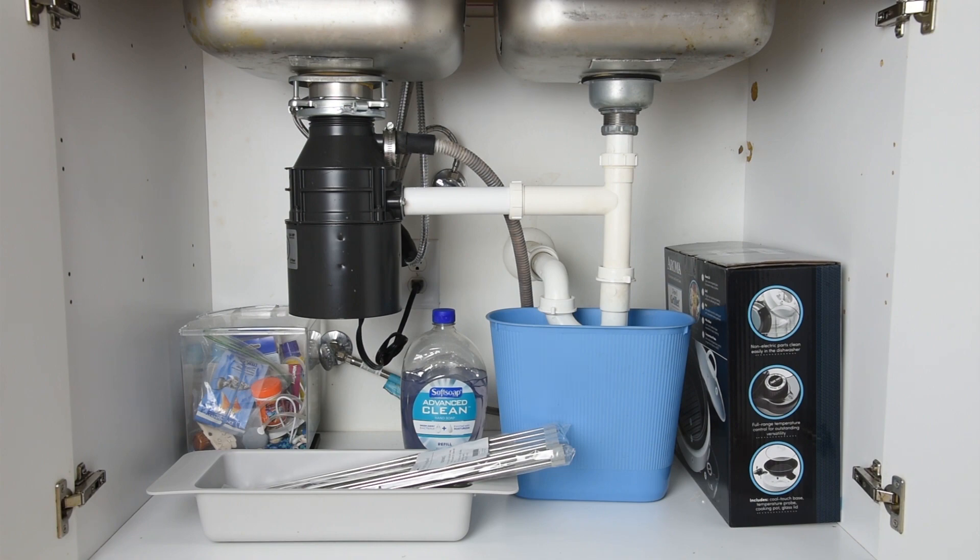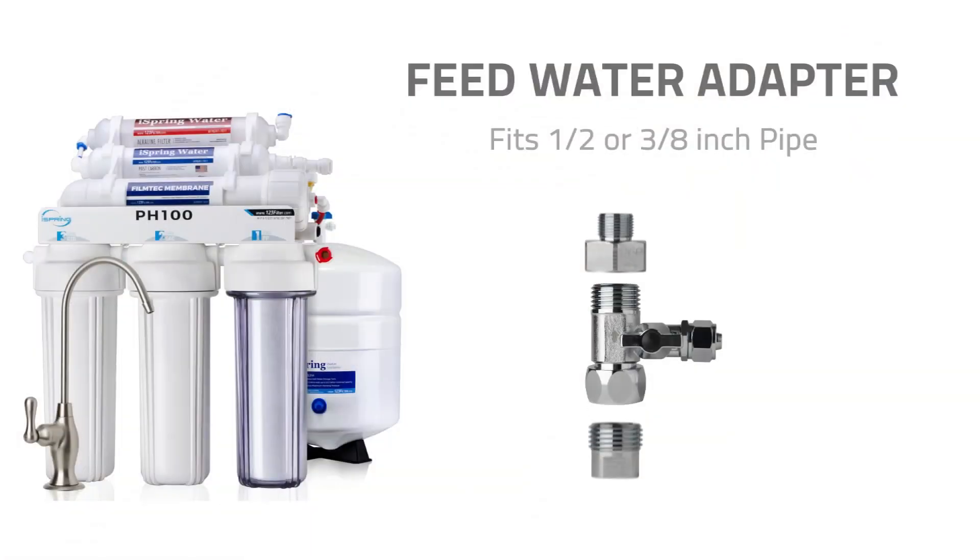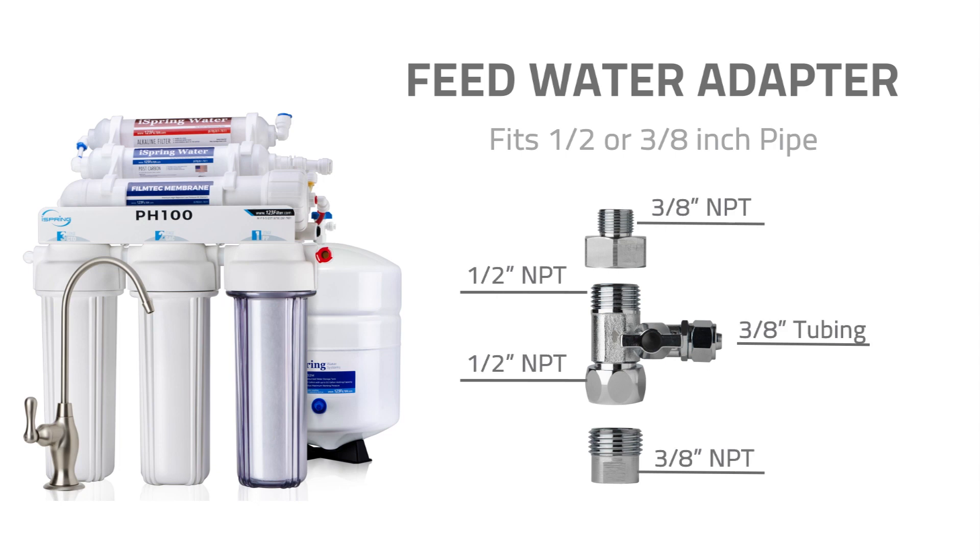RO100 and PH100 were designed as under sink water filtration systems. Please clean out the space under the sink prior to installation. The feed water adapter fits common half inch and three-eighth inch connectors. If you have a different size fitting, you will need to purchase a converter in order to attach the feed water adapter.